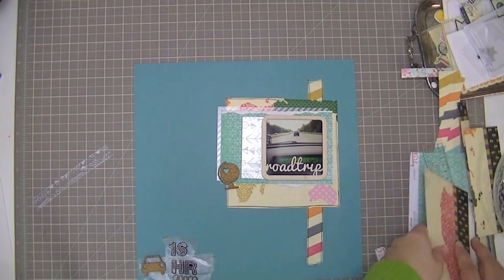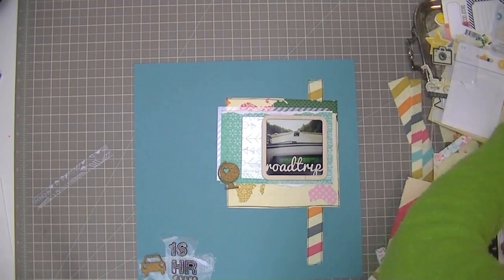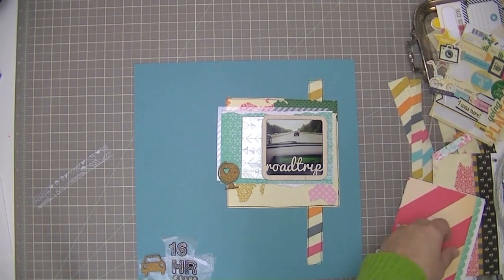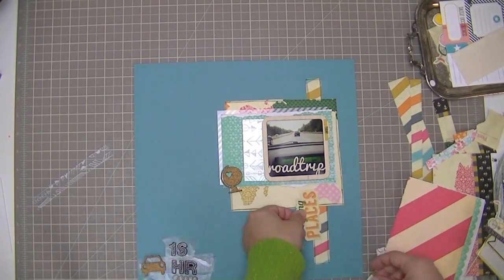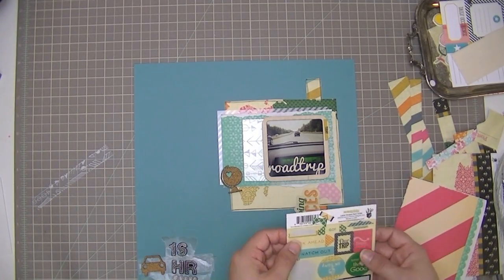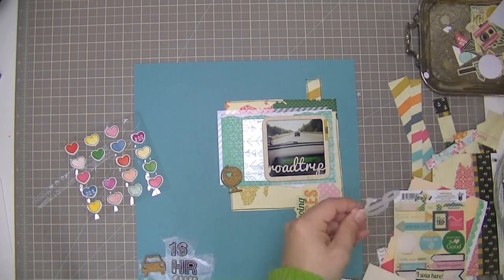I do put my letter stickers on wax paper just so I can play around with where they're going to go. I'd like to do some journaling just to the left of the photo, and I'm looking through some of the embellishments and papers that came in the kit to figure out where I might do my journaling and what I might place it on. I'm also pulling out some embellishments that might go along with the layout.